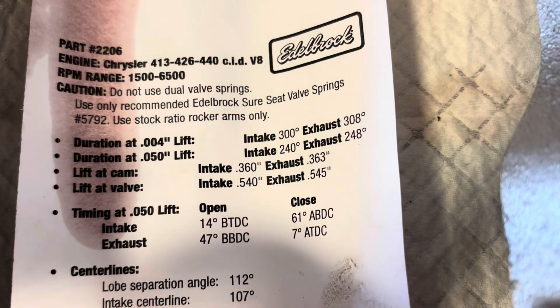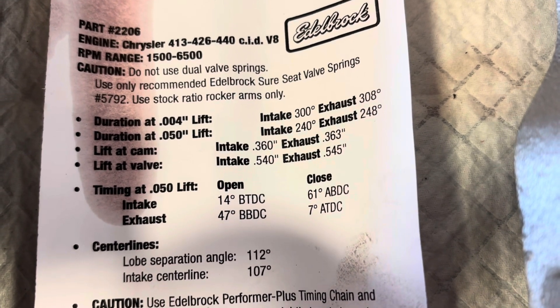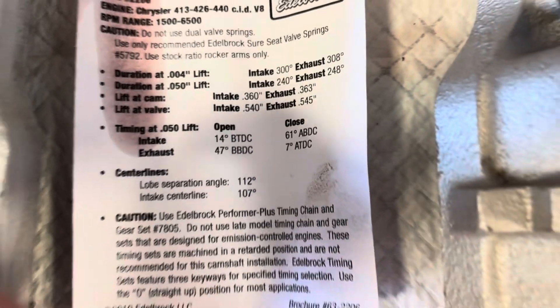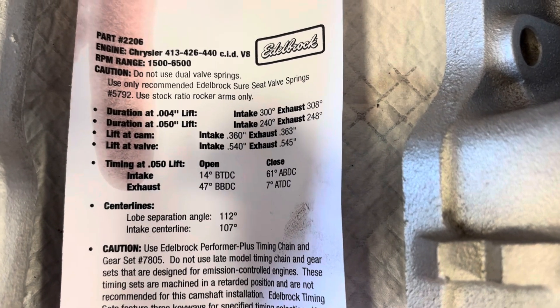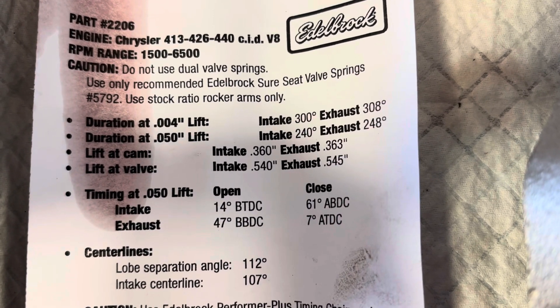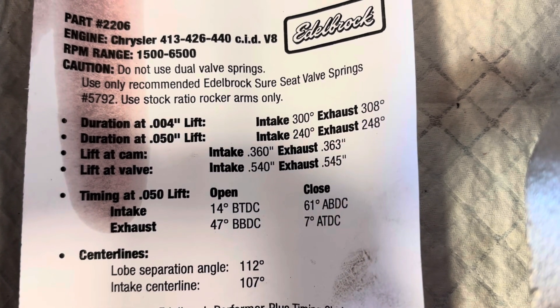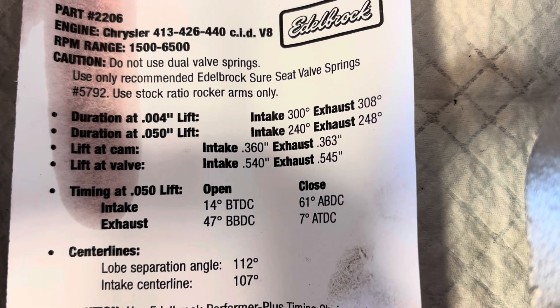If you saw part number two, this one says do not use dual valve springs. I called and checked with Edelbrock on that, and that's just because those valve springs — with the stock rocker arm ratio they recommend — the 5792 valve springs are not recommended for the amount of lift it would give you with a higher ratio rocker arm. So I used the springs that came on the Performer RPM heads right out of the box, and it caused me a little bit of issue. If you haven't seen part two, go check that out.